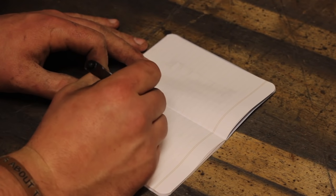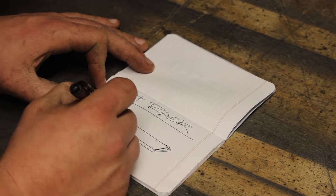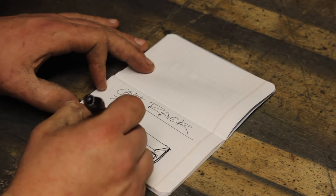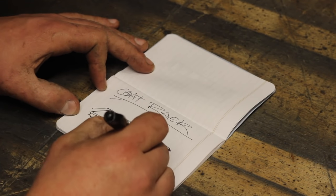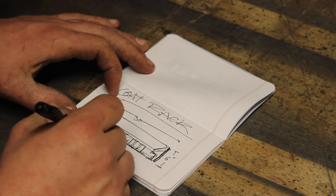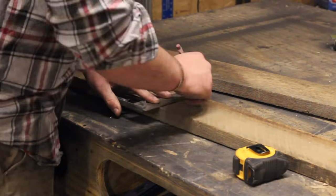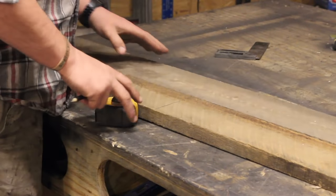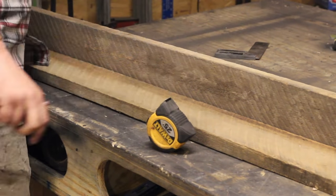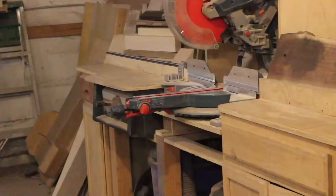Thank you guys for tuning in. I'm super stoked about this video. I'm doing a simple reclaimed coat rack with some raw steel, and I'm super pumped about this project mostly because we're going to be giving it away at my local Carhartt store. Carhartt has partnered up with One Warm Coat, and what One Warm Coat is doing is giving a coat to someone in the local area in need this winter. So what you do is just head down to the store and donate a gently used coat, and they'll donate it for you.